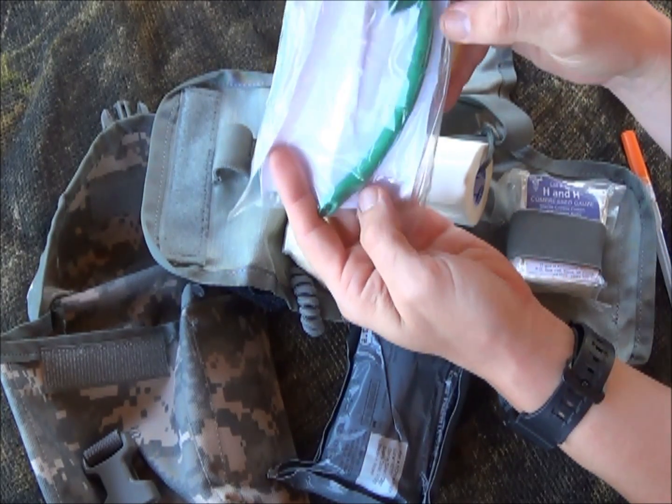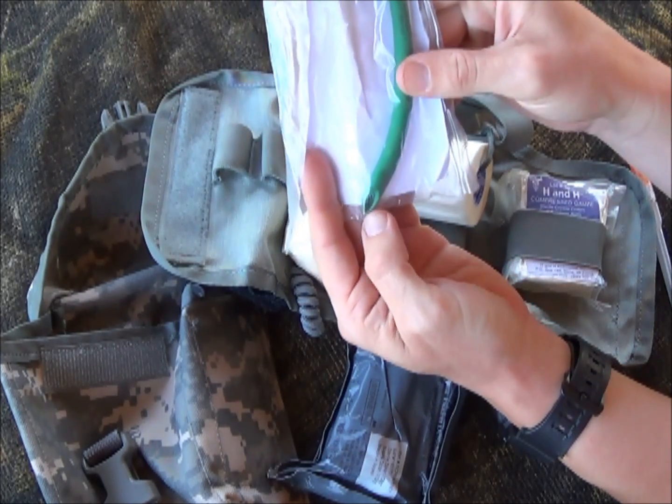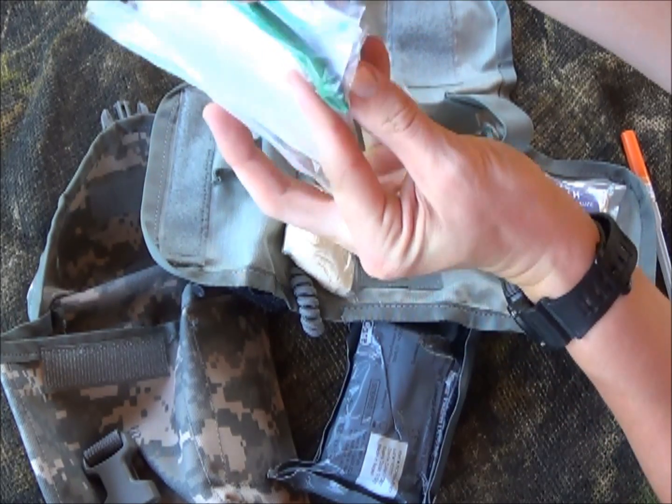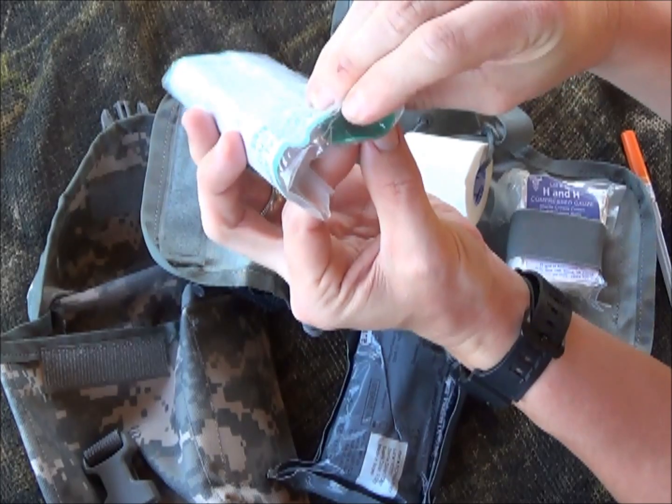This is a number 28 NPA. I really want to do a video on how to properly measure and use one of these devices, but basically you can see the bevel here — the bevel goes towards the middle of the nose, inserts downward, and this end sits flat against the nose.